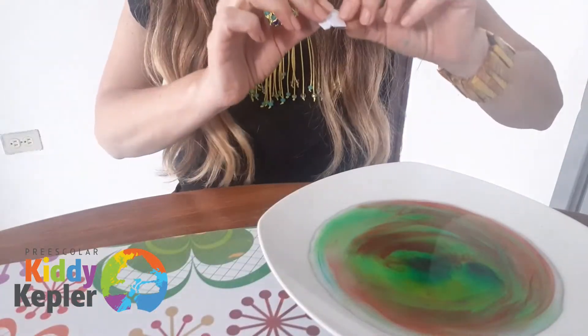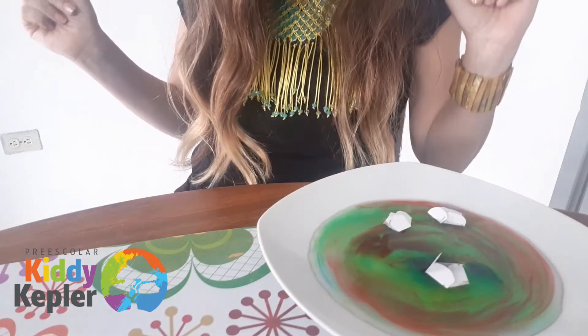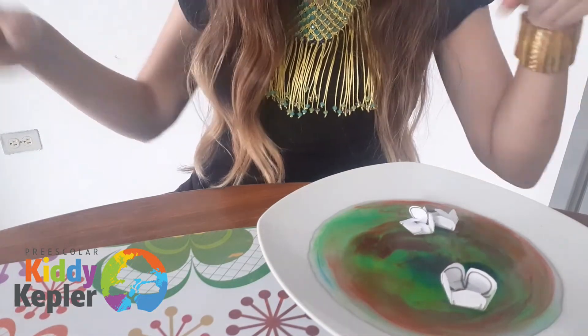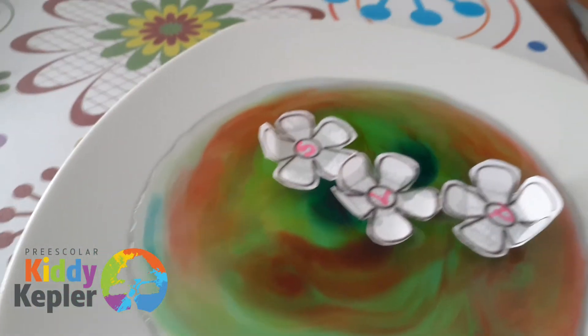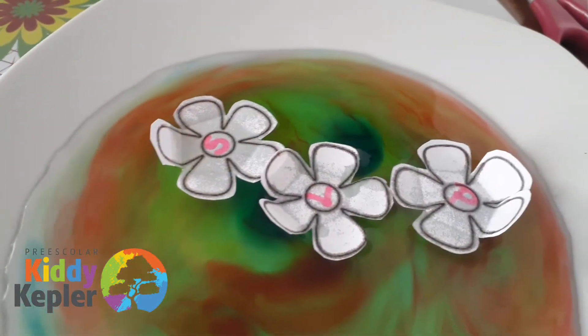Are you ready? Let's see — one, two, and three! Which one blooms first? Wow, look, they're starting to bloom, to open up! This one is winning — whose flower is that? Now all the flowers have bloomed — one, two, and three!